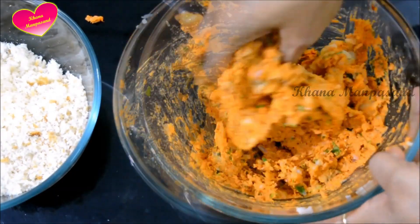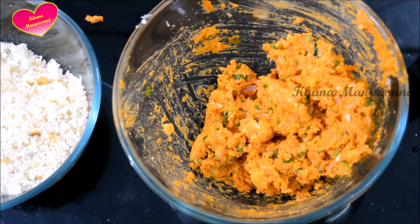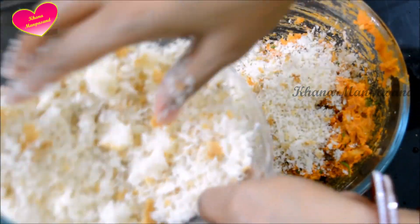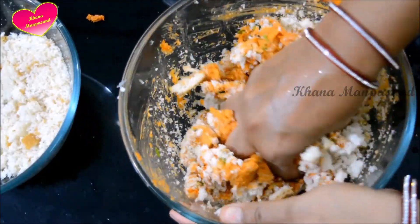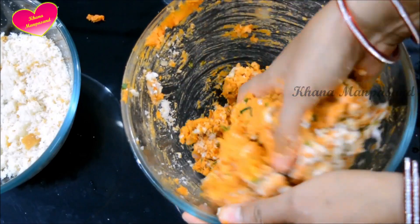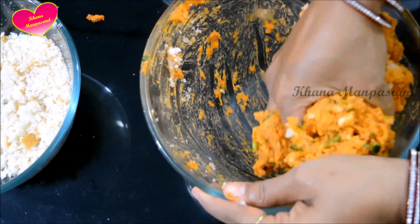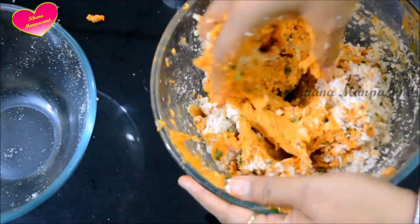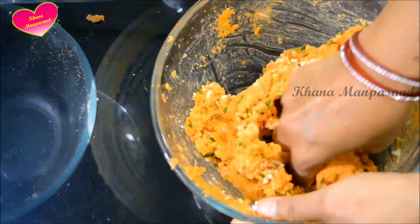Mix it by hand so that it is well combined. Now we will add the breadcrumbs. Let's mix the breadcrumbs in. I have used 4 slices of bread. If you have large-size bread, you can use 2-3 slices. Put the breadcrumbs in and mix. The dough is ready.